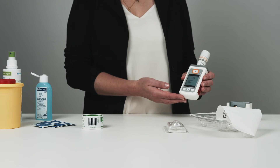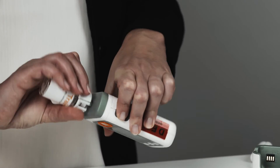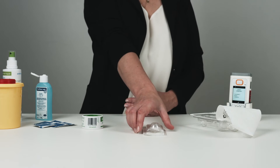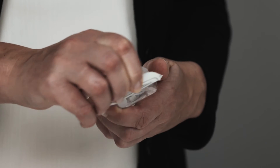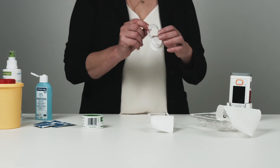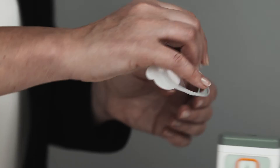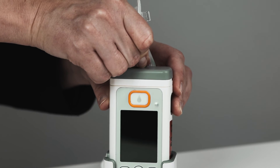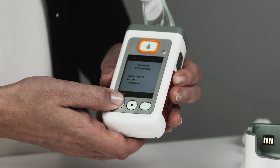Remove the pump from the docking station, turn it horizontally, and twist off the adapter and empty vial together. Now take the new unused infusion set, open the packaging, remove the cap, and screw the tubing tightly onto the reservoir. Click the checkmark button to confirm this step.